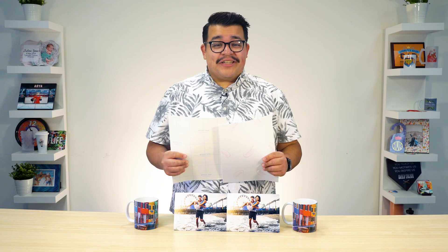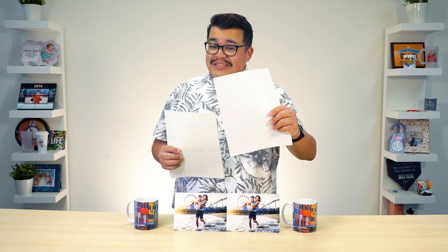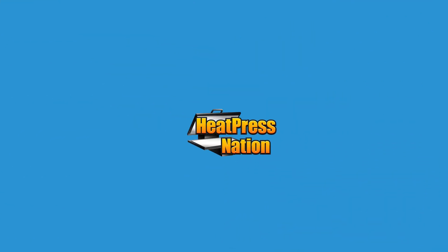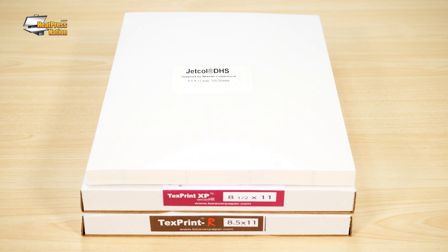Hi everyone, it's Jared here with Heat Press Nation, and I'll be putting the Neenah Jet Coal DHS and Text Print Sublimation Papers in a head-to-head comparison. With Text Print Sublimation Papers standing as popular choices at Heat Press Nation, how exactly does Neenah Jet Coal DHS compare when it comes to print quality and pressing time?